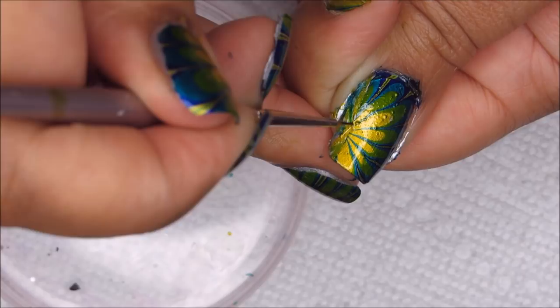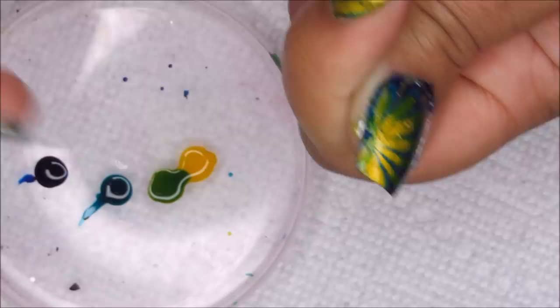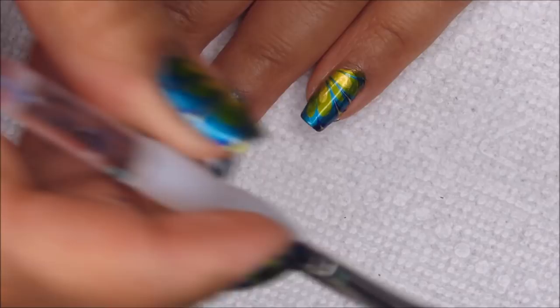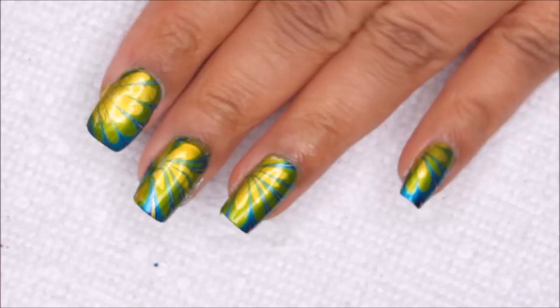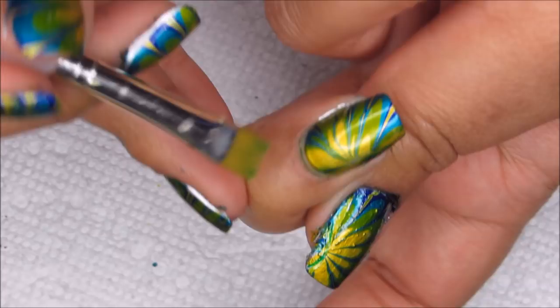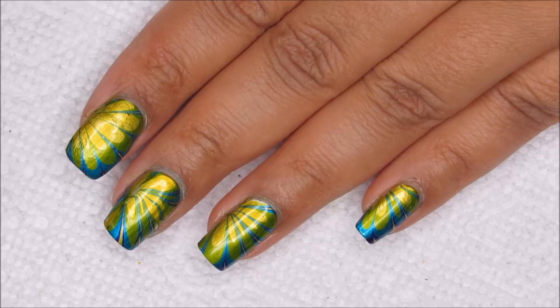Then I'm going to go in and finish up my usual cleanup with a small brush and some acetone. Finally, finishing off with a top coat, and today, as usual, I'm using Seche Vite.